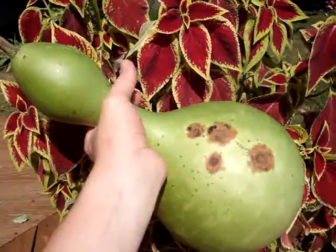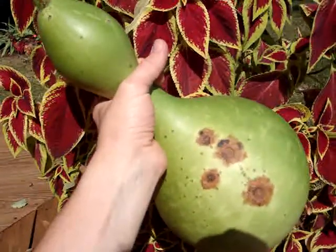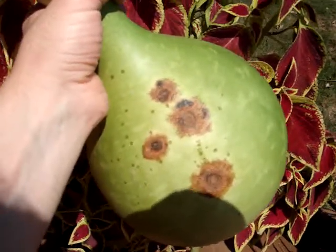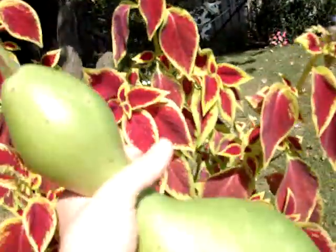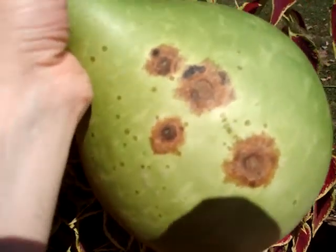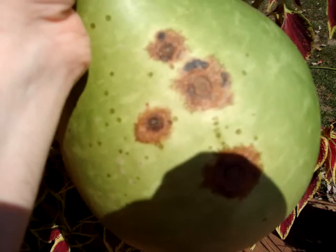Here is one of my birdhouse gourds, and if you notice those four brown spots on it — this is my first year growing gourds and I wasn't sure what those were. I was concerned they were some kind of fungus, so I actually clipped this gourd off. Now my wife, who is brilliant, said maybe that's just the gourd getting mature, getting a nice hard brown shell — and I think she is absolutely right.